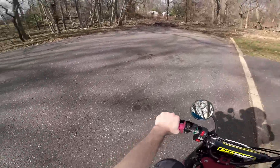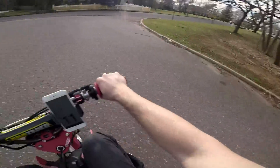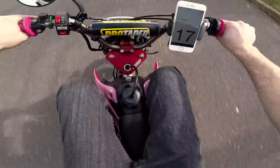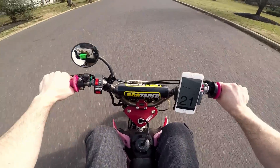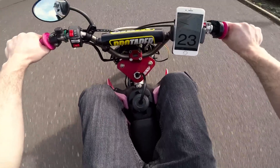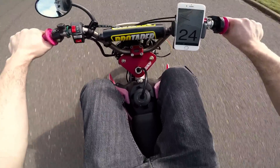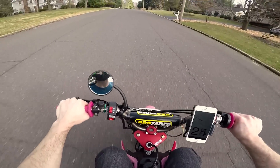It seems like it has a lot less torque in second gear. Already got a much better feeling about this - I'm not topping out as early as I was before. This is very good. I'm going uphill right now and I'm going 24, so that's a good sign.